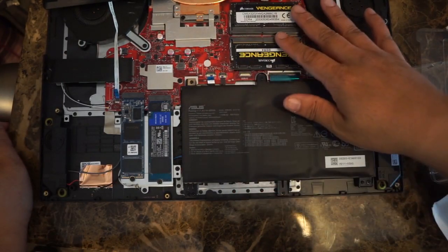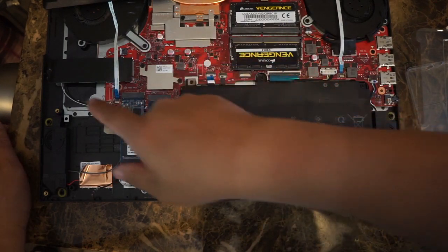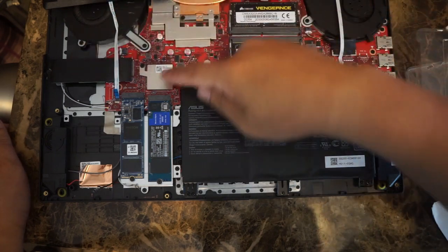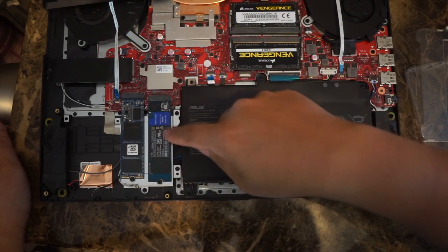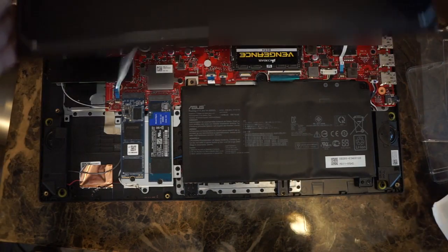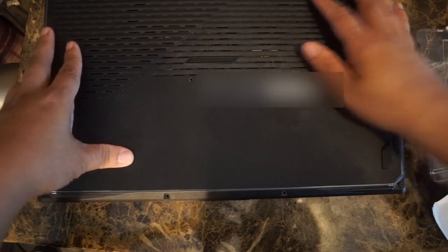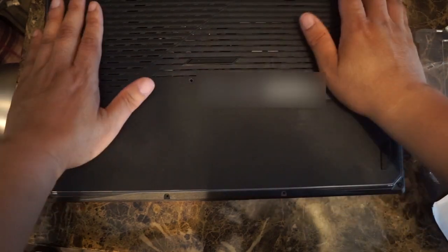For $200 we've upgraded the RAM and the NVMe storage. If you ever want to replace the other storage, this is the original NVMe that came with the laptop, covered by a kind of heat sink. This NVMe one terabyte I added previously, this one we've just added, and these two RAM sticks are brand new.